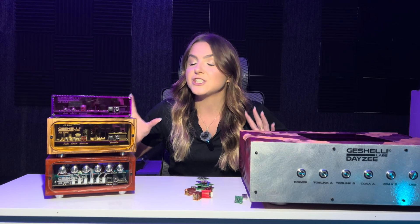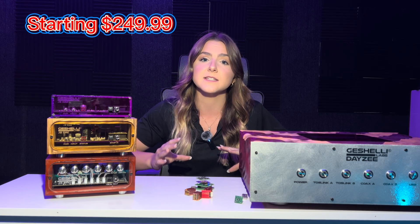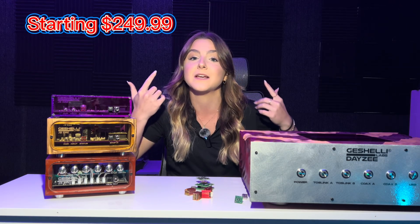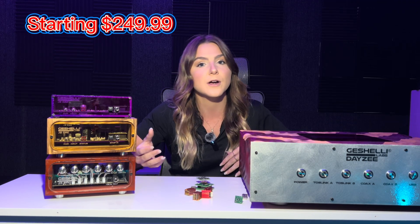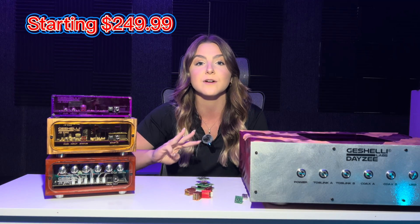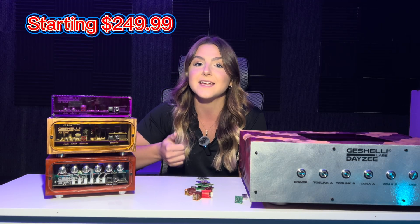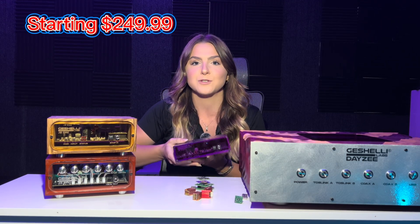Now that we've gone over all of your options for DACs and op amps, let's talk about what DAC may be right for you. All of our DACs are going to be in different price ranges, so you pretty much pick your budget and see what you can get. For the J2, it is a great DAC. If you're in the $300 range and don't care about upgrading op amps — you just want to plug it in and have it work — go for the J2. You do have the three chip options: the AKM 4493, the ESS 9026, and the Q2M 9038. That is the best budget option we have.